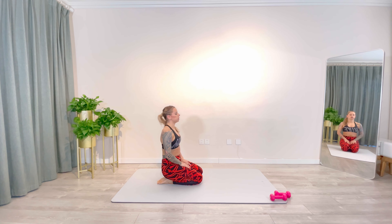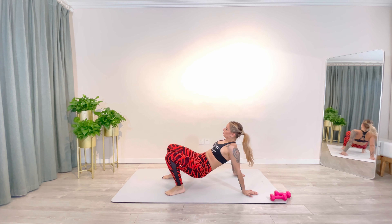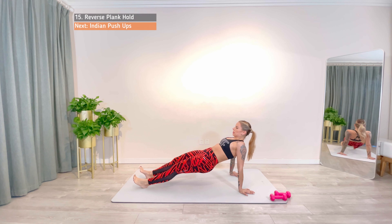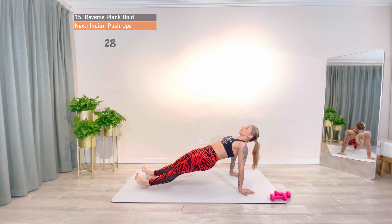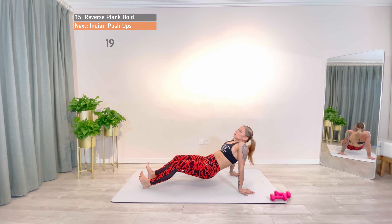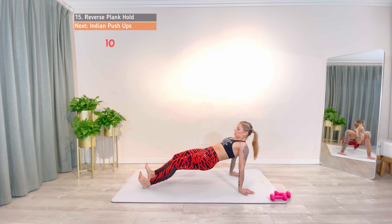Two more to go, let's push through. Reverse plank hold. Turn around and adopt a high plank position. Keep your pelvis elevated to avoid overloading the shoulders and maintain a safe lower back position. And work. 4, 3, 2, 1, rest.